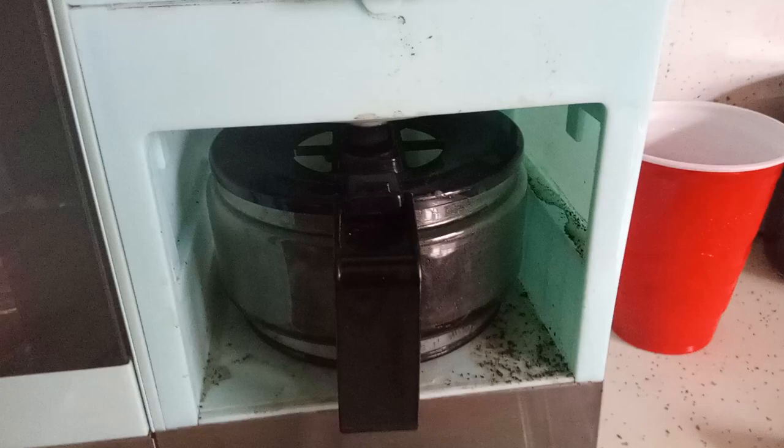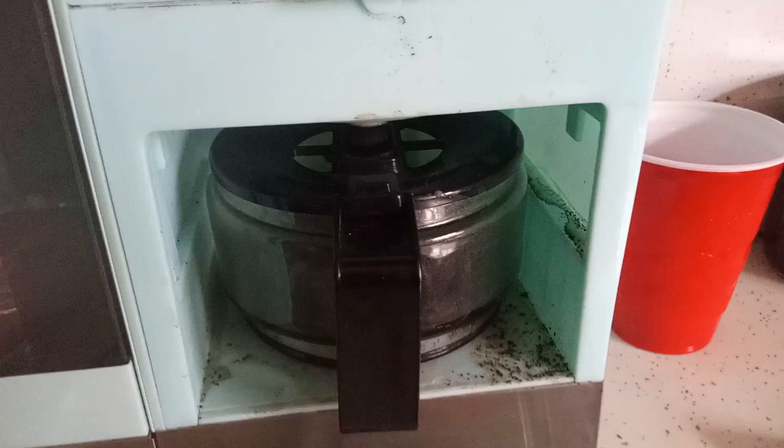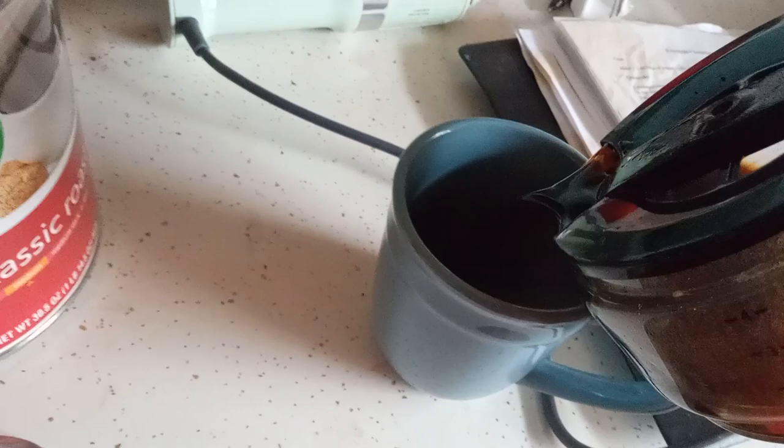I'll let you know once it's full. Alright, it's getting close to being full now. I am going to fill my cup of coffee right about here.